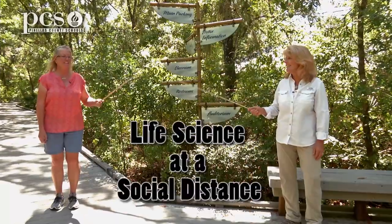I'm Martine LaDuke. I'm Ginger Rem. And this is Life Science at a Social Distance.